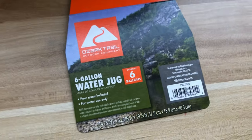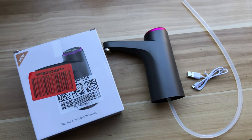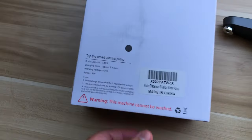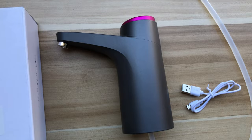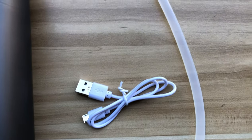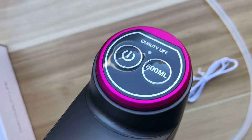Starting off with the build, I bought this Reliance six-gallon, 23-liter water jug at my local Walmart for around $18 after tax. For the pump, I got it off Amazon — here's the box it came in and some information about it on the back. It comes with the faucet itself, the water tube, and the micro USB charging cable. Those are the power button and the 600 milliliter button I was talking about earlier.